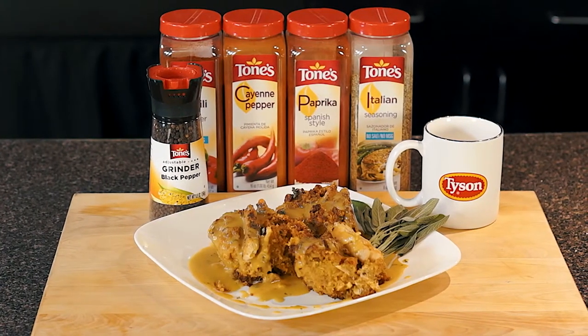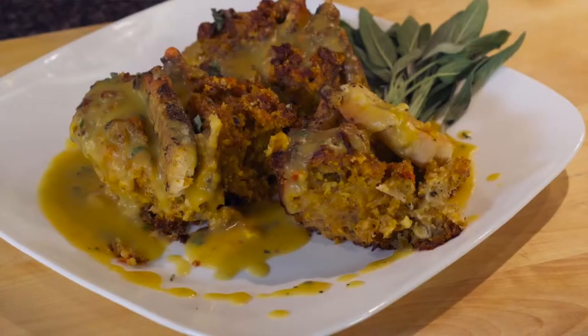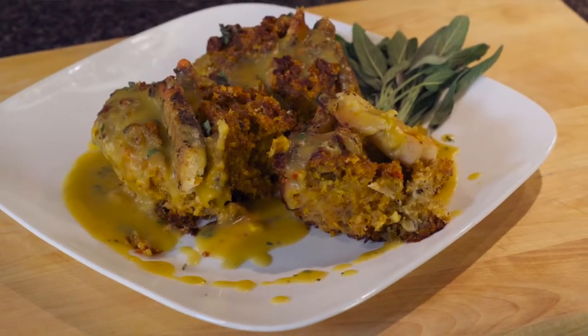Hey everybody, welcome to the show. Thanks for being with us today. Today is Tyson Feature Recipe Day. Chef Ashley is in the house. Once again, she is going to do a cool little recipe. It is chicken and butternut squash dressing.